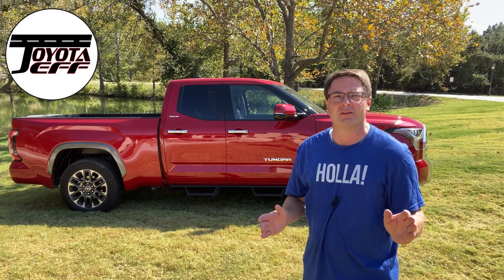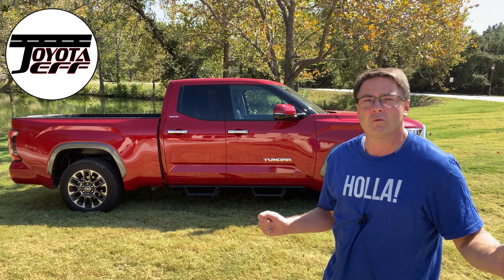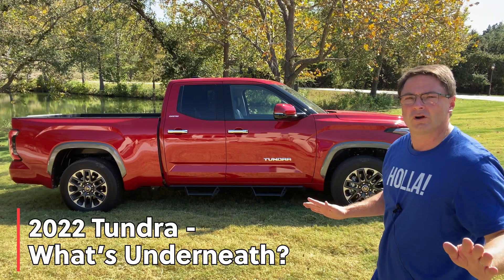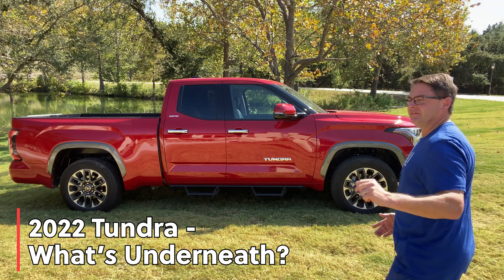Hey everyone, I'm Jeff Teague in Raleigh, North Carolina. I'm on location in Texas Canyon Lake at the preserve. We're learning about the 2022 Tundra. This is a Limited — it's beautiful, it's gorgeous, but what makes it tick? What's underneath? We're about to find out.